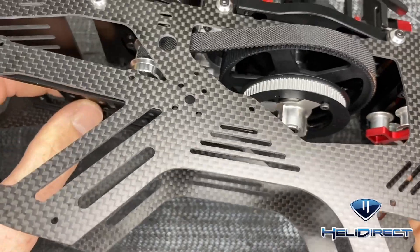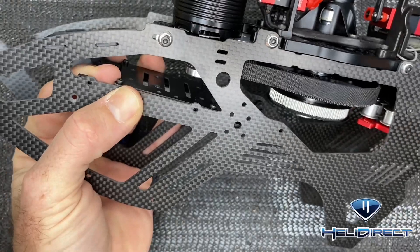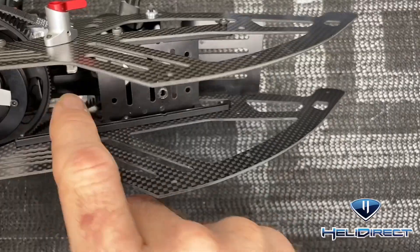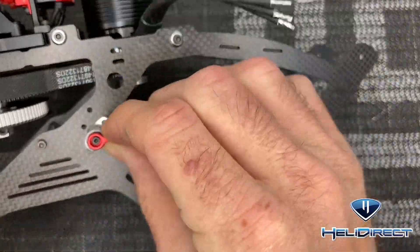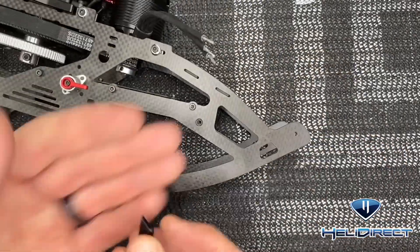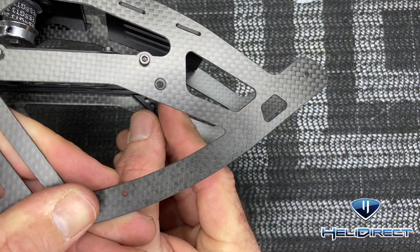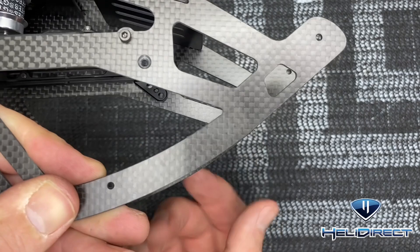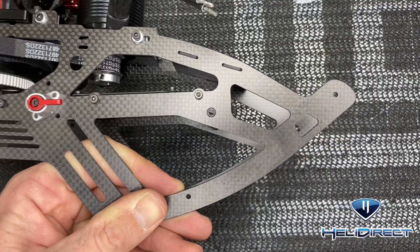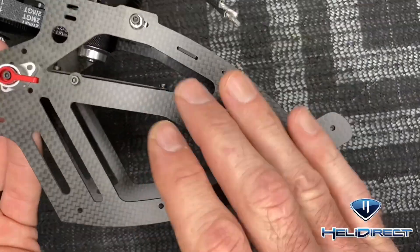Take the tray, slide it up into place — it only fits in one way and sits right into place. Lock tight all six screws and tighten them all the way up. For the front battery supports, these little pieces sit inside here. Run a countersunk screw from the outside, 1.5 millimeter driver, one on each side, loctite and tighten down.